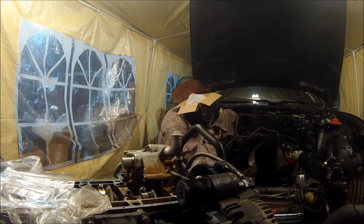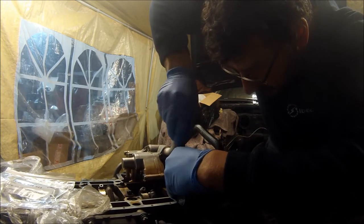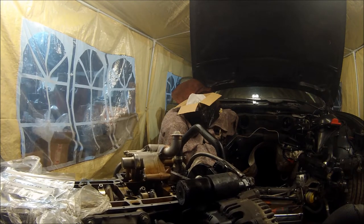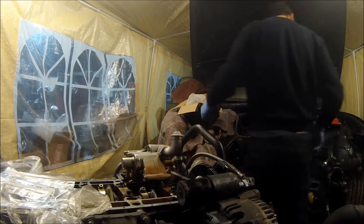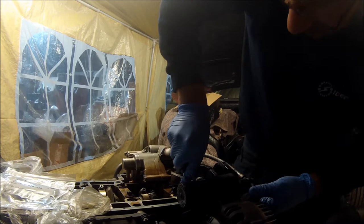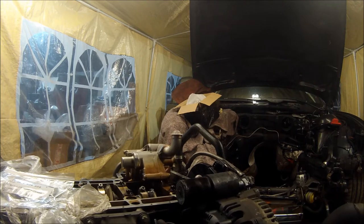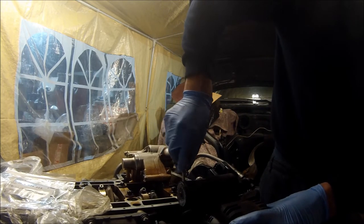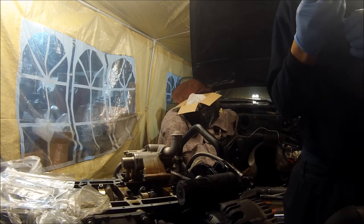The best way to get this out I do not know. I'll use a standard BMW screwdriver - just the handle. It's coming. There we go.